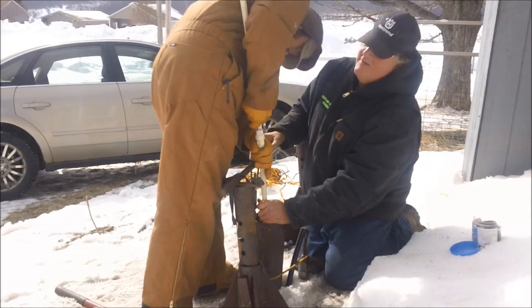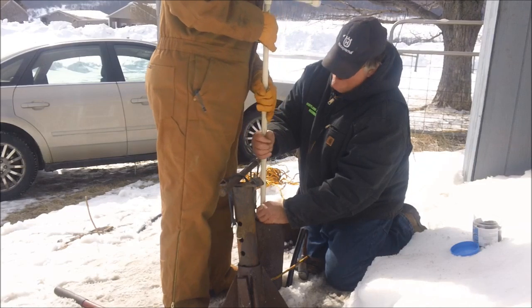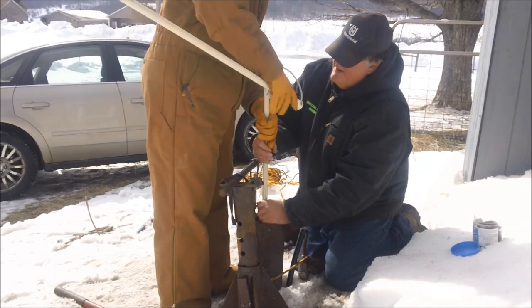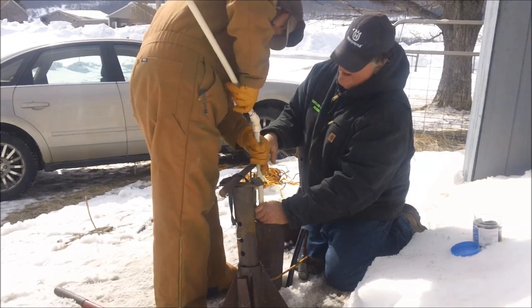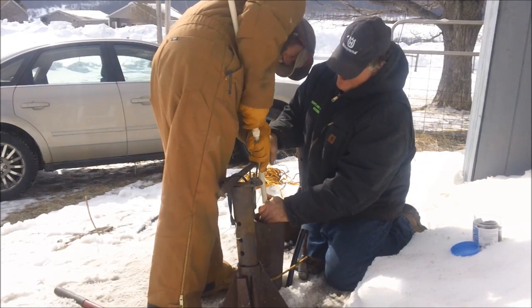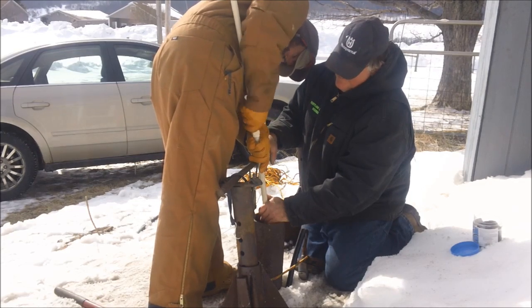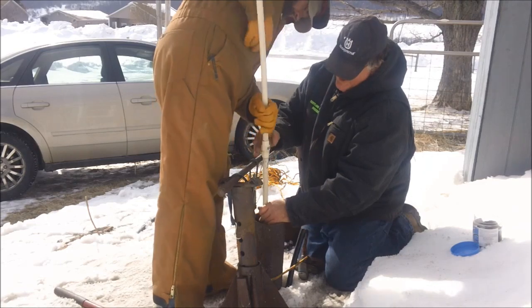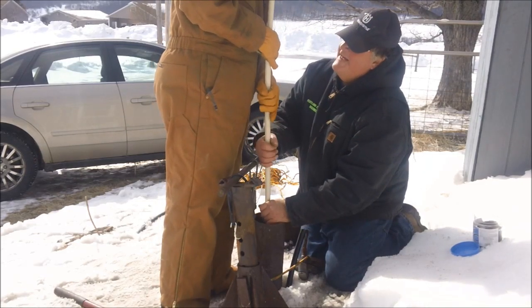I don't know how unique this is going to be. This is 60 feet. Now it's getting heavy, getting down in there.